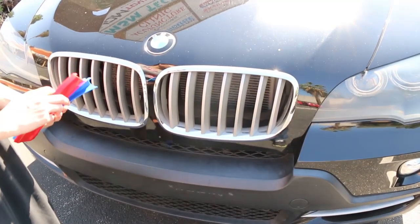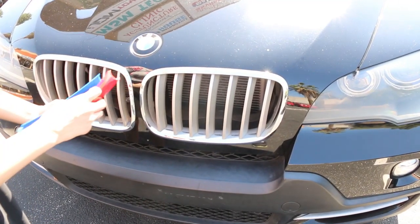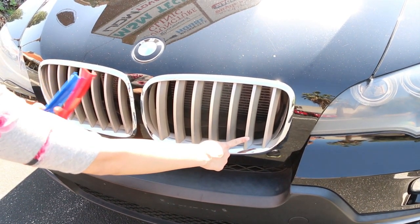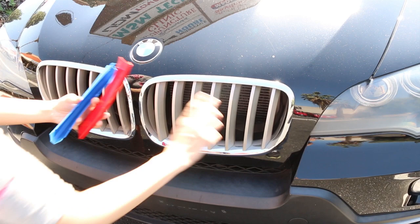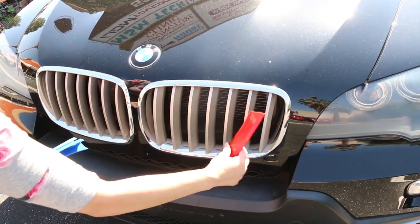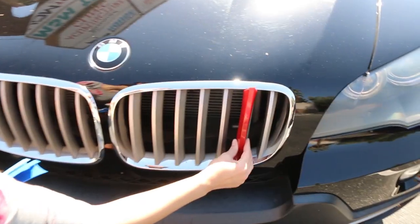You will also have to insert the first trim starting at the correct grille location. If you are not sure, you can check the product listing you purchased it from and we will have a sample photo to show you which bar you need to start with. If you install the trim upside down, they will not fit or they may be too loose.